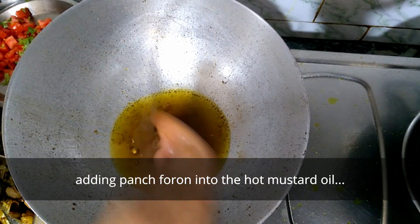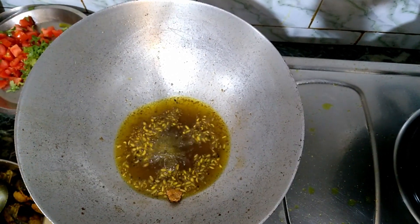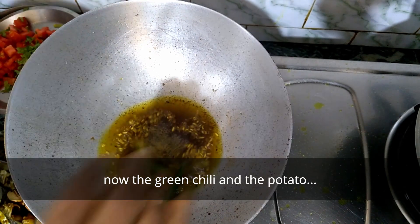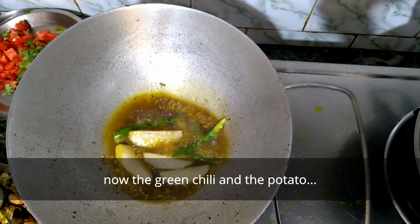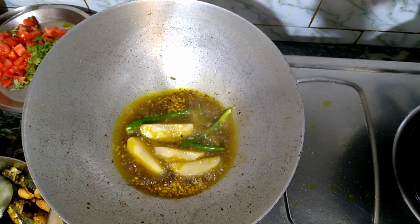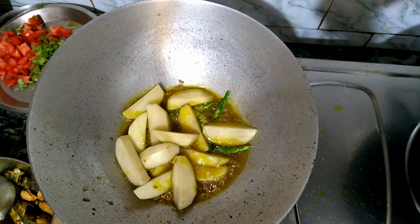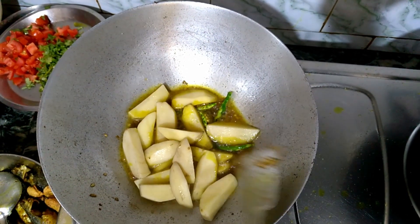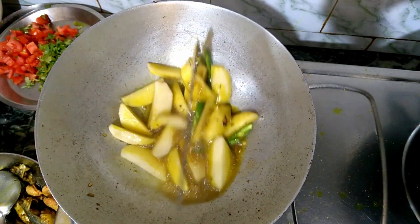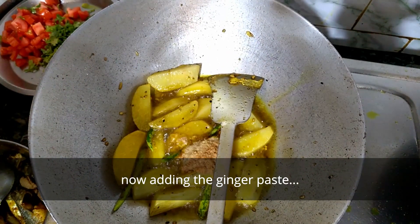Add 10 minutes of onion and mix them with 2 minutes, mix them together. I will add the olive oil. Add the olive oil at temperature.